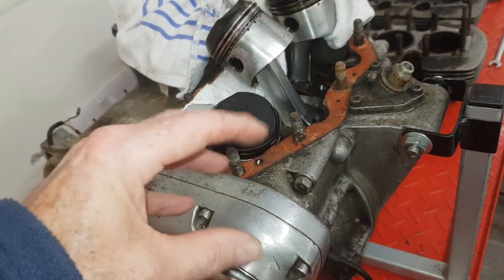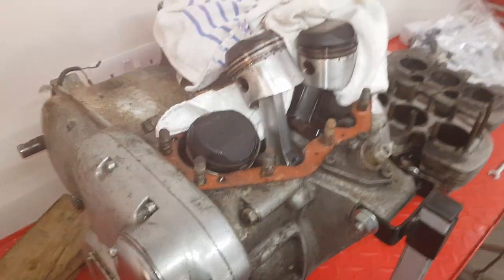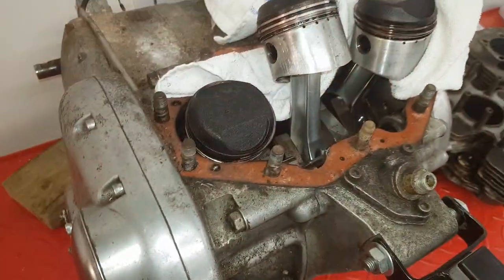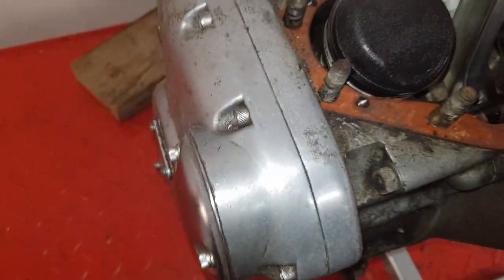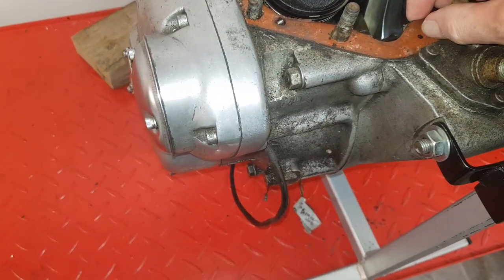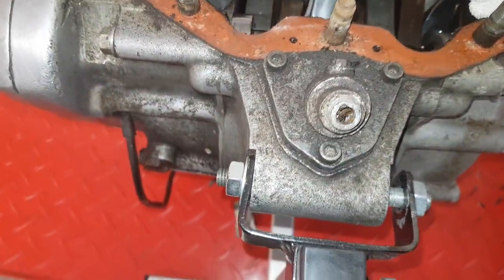The only problem I've found over the years is this method does not work with hardening gasket cement - for those of you who are as old as I am, that would mean red Hermitite. I didn't try the blowtorch this time because I thought the gasket would be hardening compound, but looking at it now I'm not so sure - it may well be non-hardening, in which case heating it would have helped a lot to make that initial break.